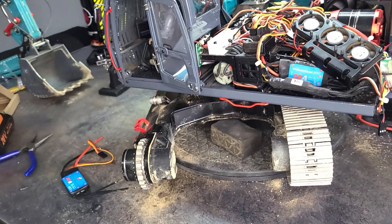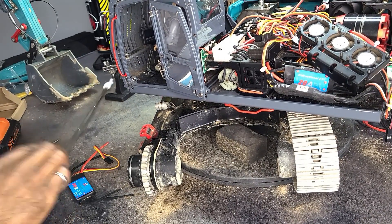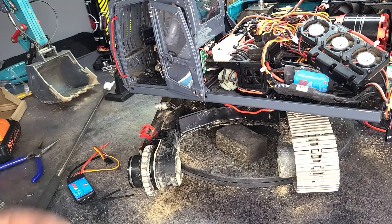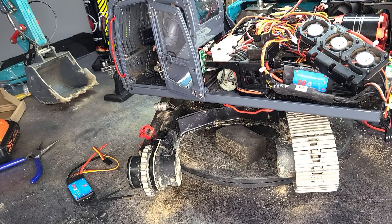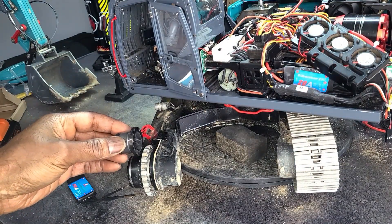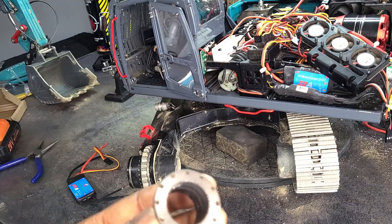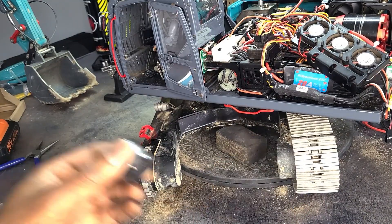When this track motor first stopped working, since I've already had to replace the inner gears four to five times, that's what I thought it was initially. So I pulled the gears out and found out that the motor wasn't turning at all. So I traced it down to the ESC. Toucan Hobby also sent me a replacement ring gear, so I replaced the one in there because the old one was suspect.